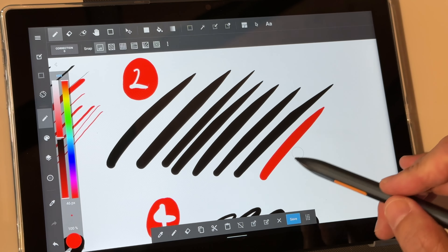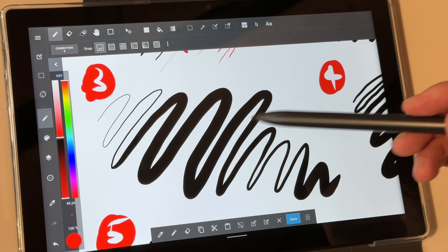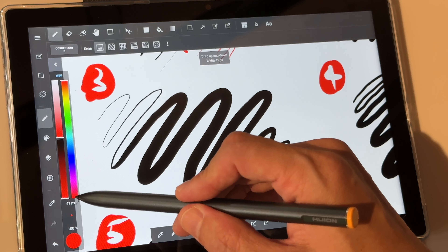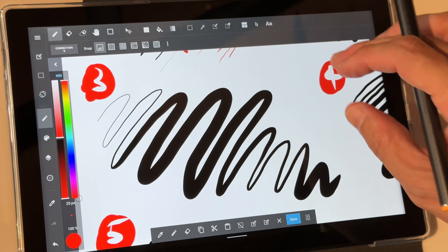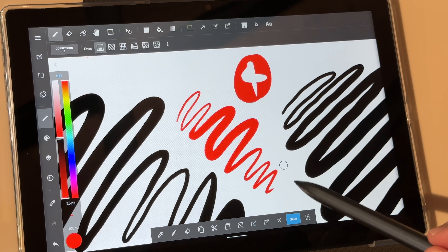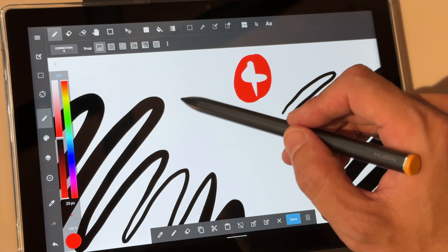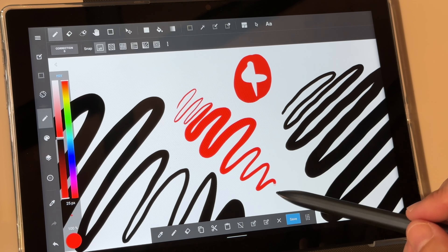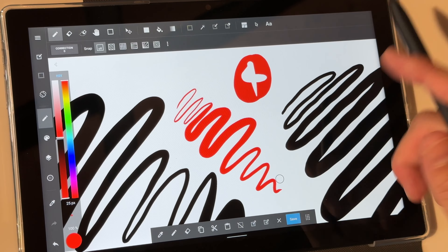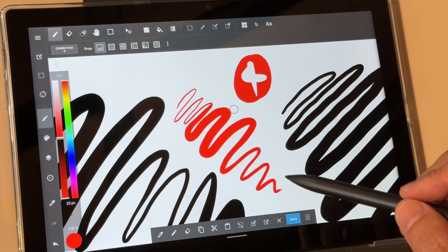The lines taper very smoothly and sharply, which is nice. For pressure sensitivity testing, the transition from thin to thick is kind of smooth, but there is a problem with initial activation force. When I choose a brush of maybe 20 pixels and try to go from thick lines back to thin lines, it's very difficult to draw thin lines from the start. This means the pen is not able to detect minimal changes in pressure at minimal pressure, because a really sensitive pen would be able to draw extremely thin lines — and this pen is not able to do that.